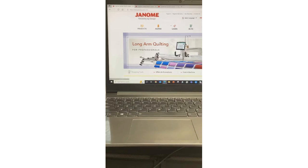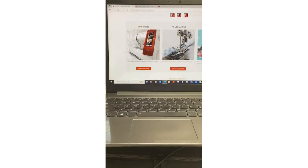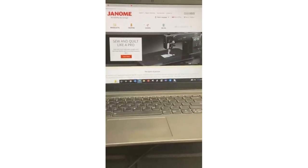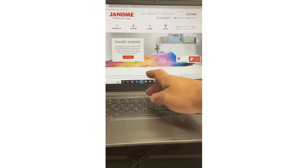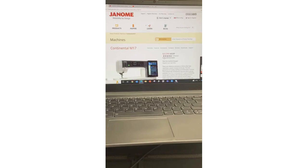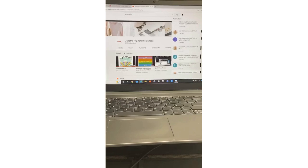To find the price of the CM17 or any Janome machine, go to janome.ca, go to Products, scroll to Machines, and view all machines. Search 'CM17' in the search box — boom, there it is. You can see the manufacturer's suggested retail price on the website. Always double-check with your Janome dealer too, as they have their own individual sales and promotions.